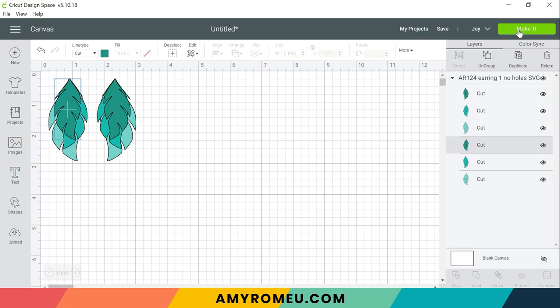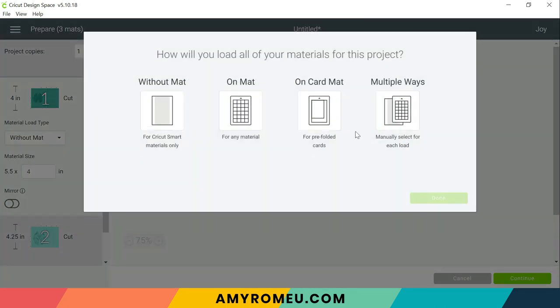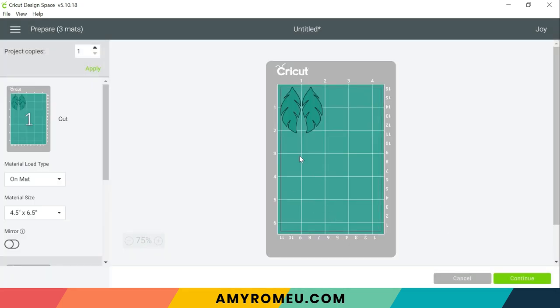So next you'll hit the make it button. The Cricut Joy has different options for cutting. You can cut without a mat on a Cricut Joy if you use the Cricut smart materials, which is pretty cool. But we're going to be cutting faux leather on a mat, so I'll select on mat. And then we're going to see a mat preview of each of the three layers of our earrings, and here we can see the size material we're going to need to cut for each of the layers.